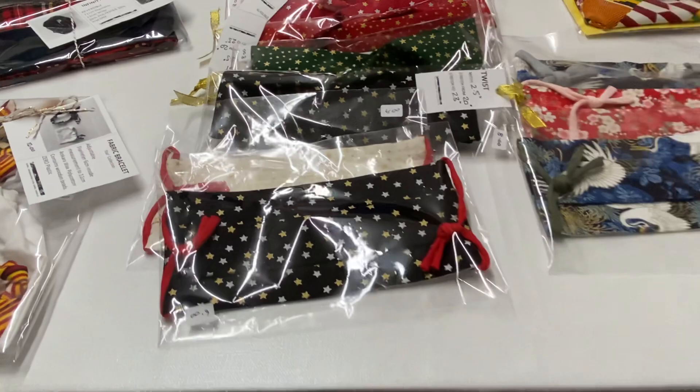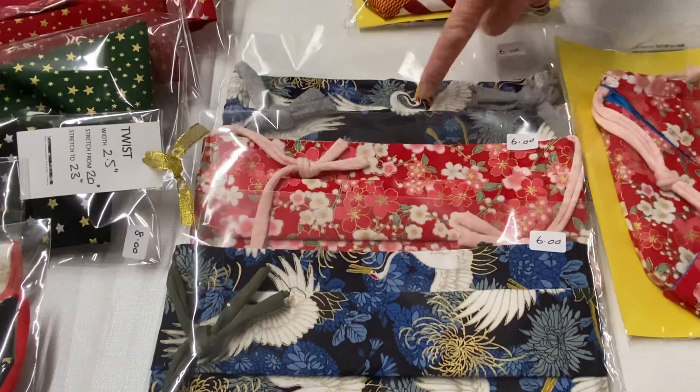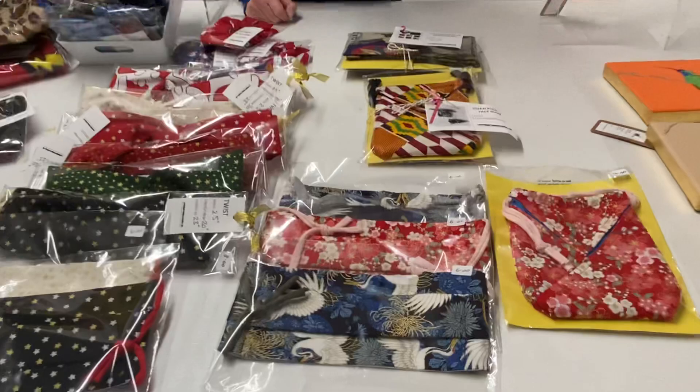These three here are authentic Japanese fabric. All of them have a gold metallic finish on them. This is all I have left.